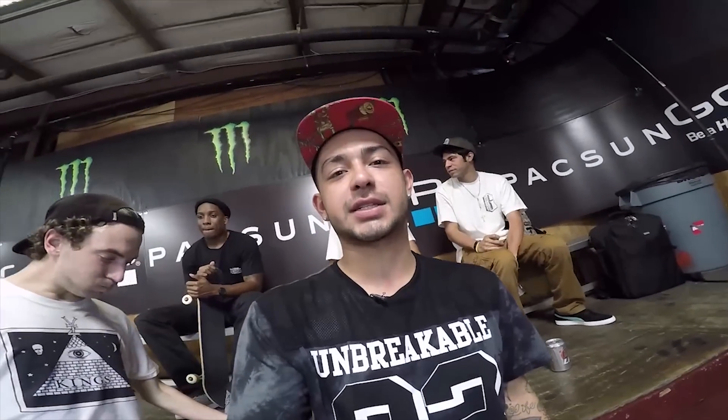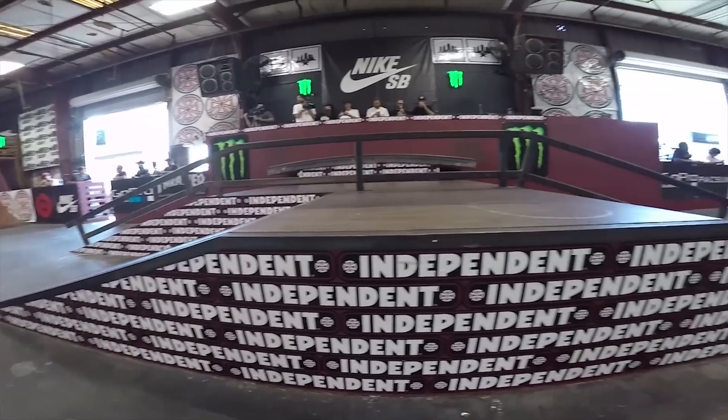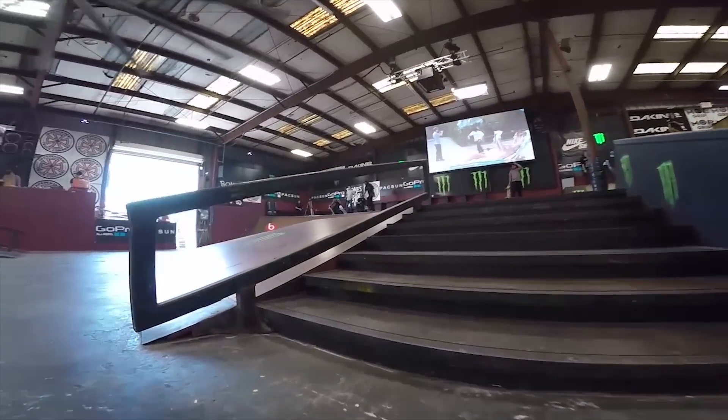What's up? This is Chaz Ortiz. We're here at Tampa Pro 2015. This is the GoPro Course 3. Alright, well, here we go.